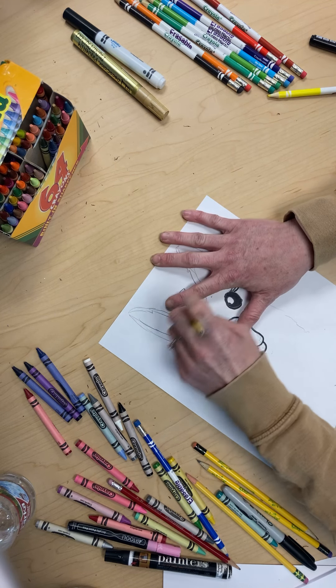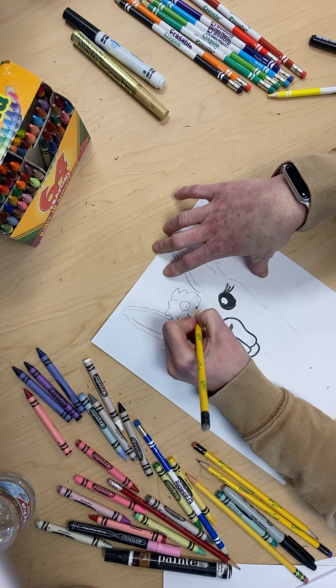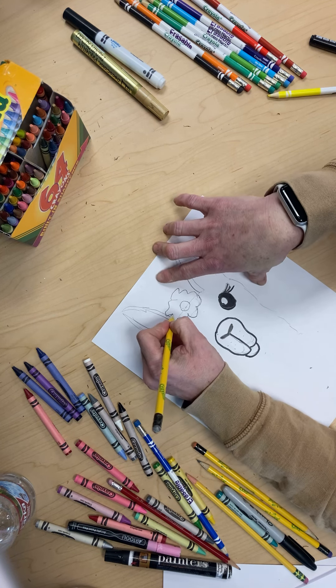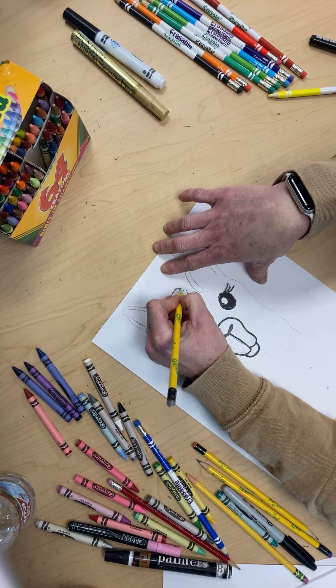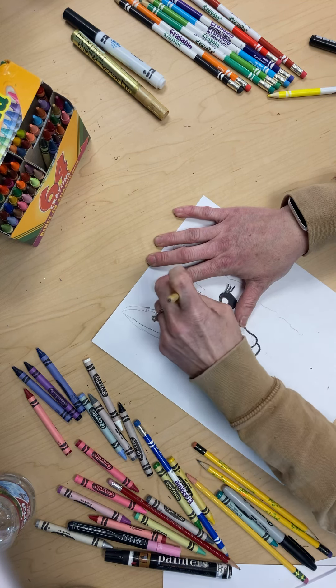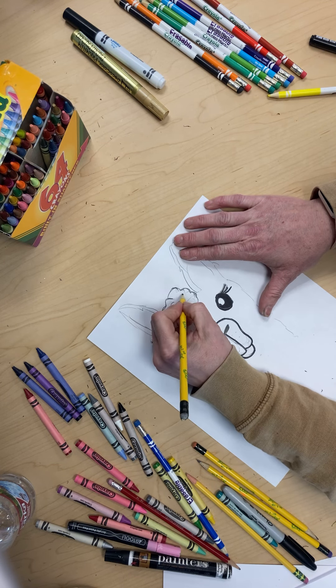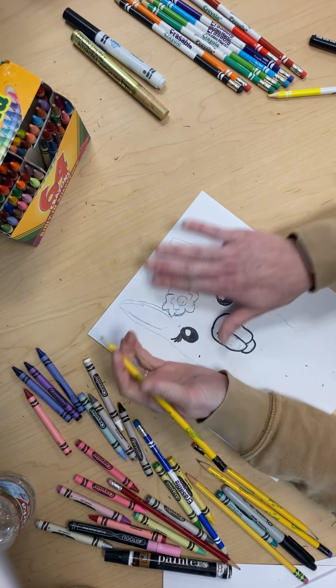It doesn't look like anything yet, but it will. I just kind of go around. And if you want to erase the ones that don't look like anything, you can.